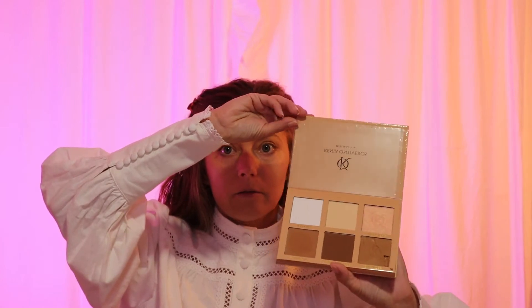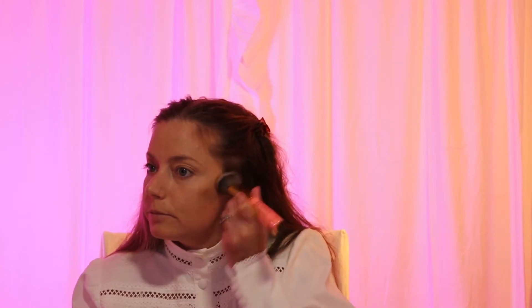I'm going to be going in with this Kenya Onto Veros bronzer — this is the palette right here. We received this in our maybe July BoxyCharm, it could have been June or July. Sometimes if your bronzer goes on a little too dark, you can just take your foundation brush and go over it a little, and that'll help mute the color if you accidentally put too much on.